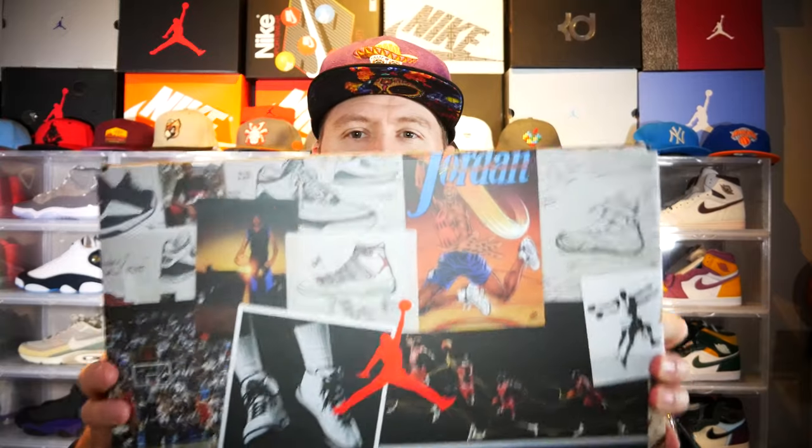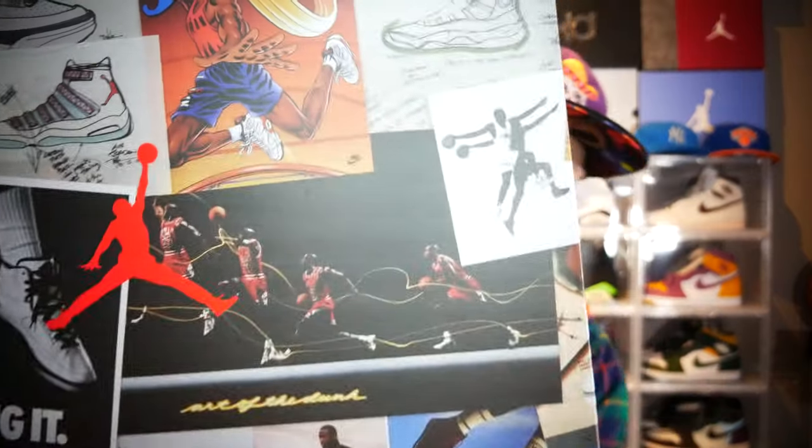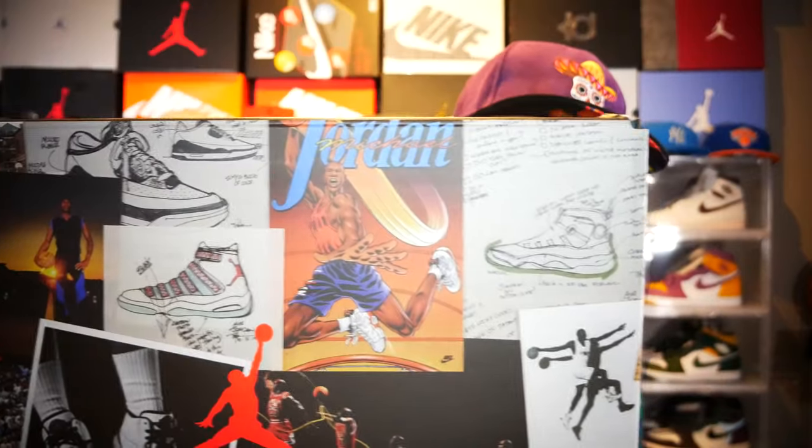Hey, welcome back everybody. Today I got another sneaker review for you. I just got these in — let's take a look at the box first because I'm always intrigued by the box. I think Nike and Jordan did a really great job with this release. If you take a look at some of those details, it's pretty nice how they put everything together. By that box, I'm assuming you guys know what we're going to talk about — that's the Jordan 5 Jade Horizon.